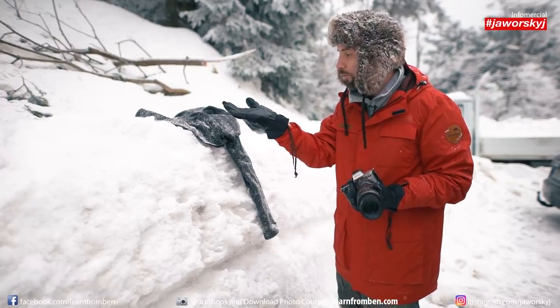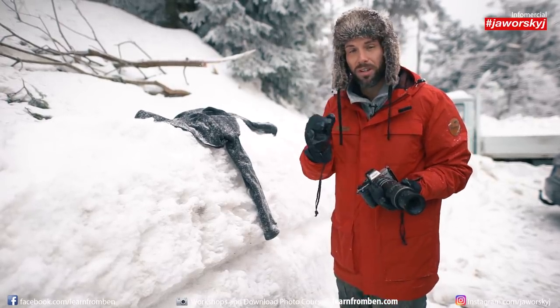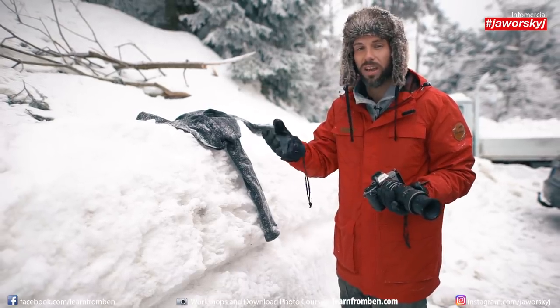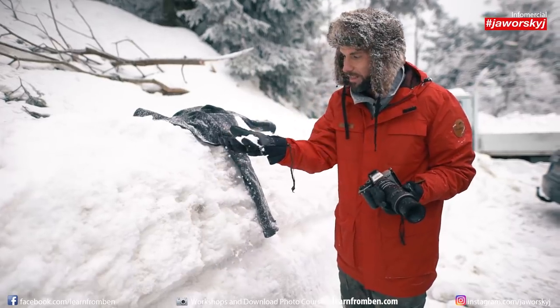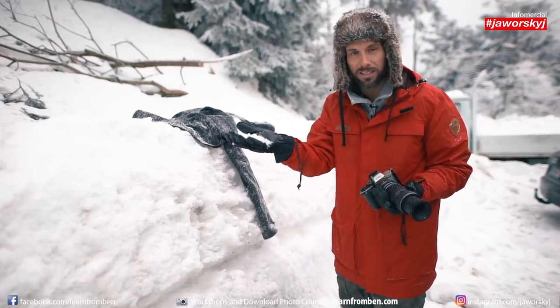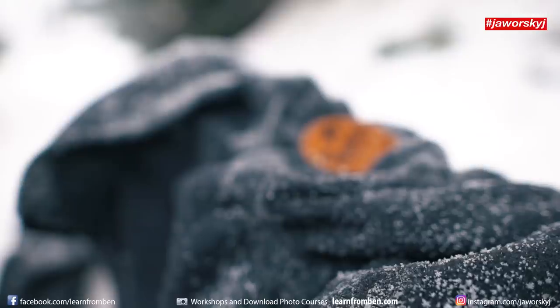What you need of course are snowflakes. It should be very, very cold — usually it's cold when there are snowflakes. But sometimes you try to photograph only the snow like this, but those are not snowflakes, this is just ice. So you need fresh snowflakes.